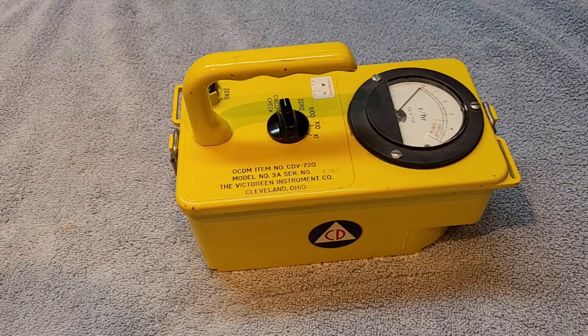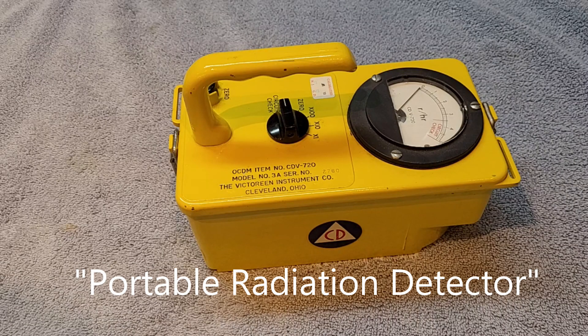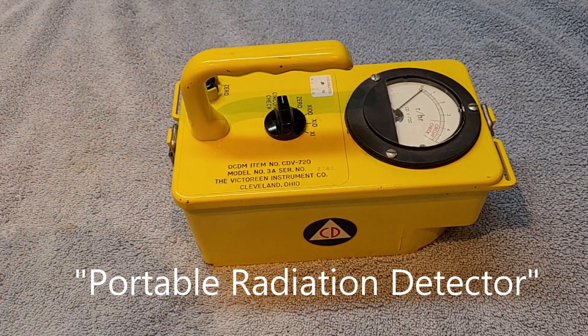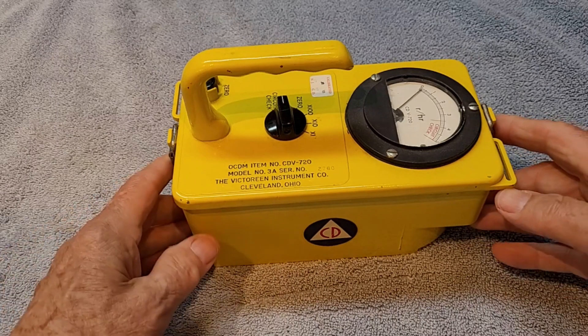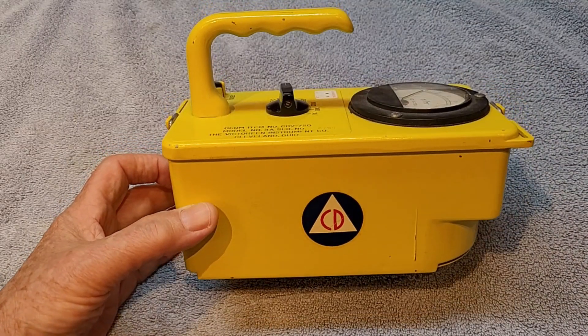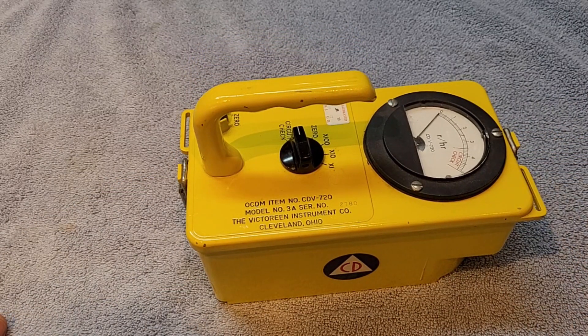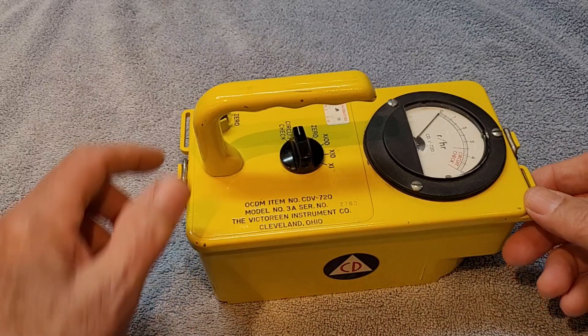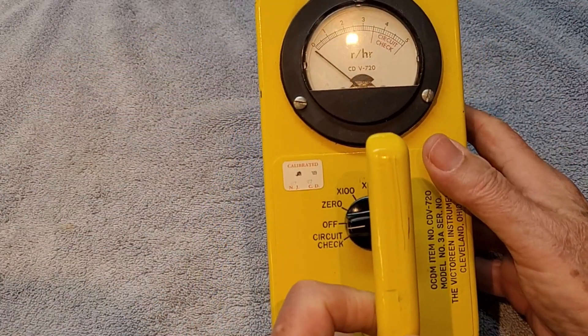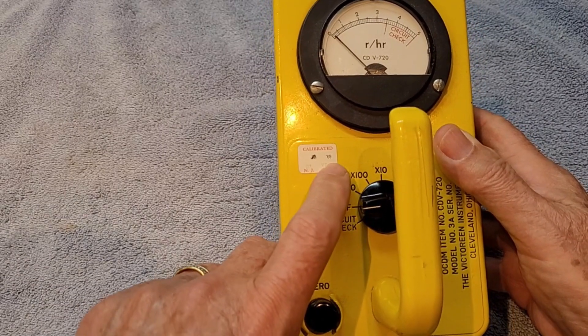This is a quick video of a Geiger counter prop that I made, or a detector — I guess that's the official name for this. This is a device I bought off of, I can't remember what website, but you can find them on eBay and other places. I think I paid about $20 for this, and this is an actual 1960s era device. It was last calibrated in January 1969.